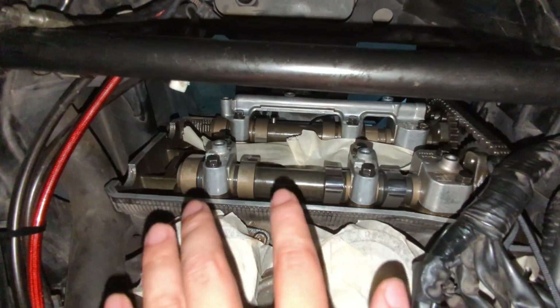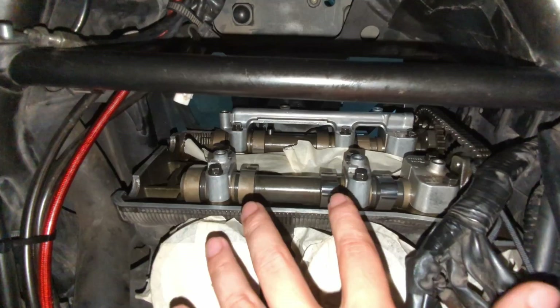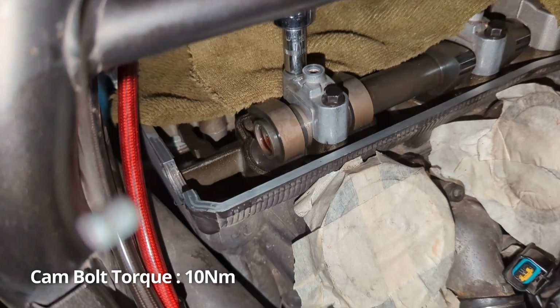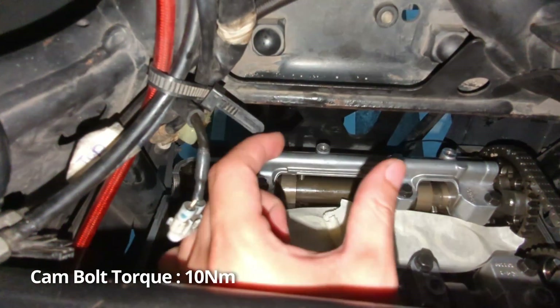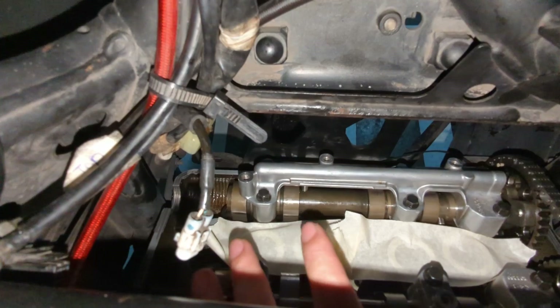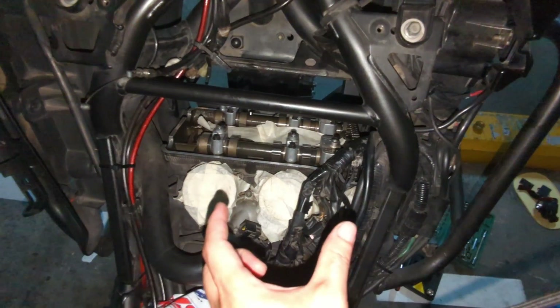We did some swapping of shims and installed back the cam lobe, tightening the clamp with our torque wrench at 10 newton meters. The internal one the digital torque meter can't reach, so we just use hand feel. Right now we need to deal with the cam chain tensioner before we can do a check again.